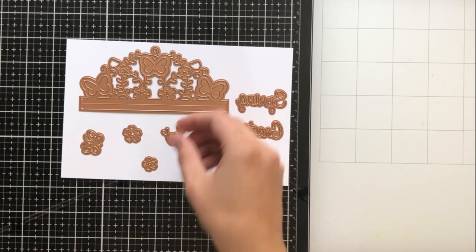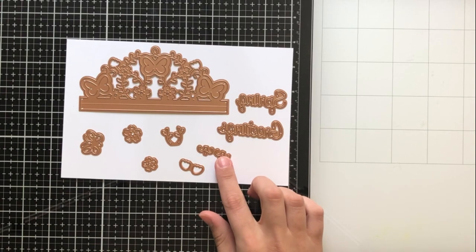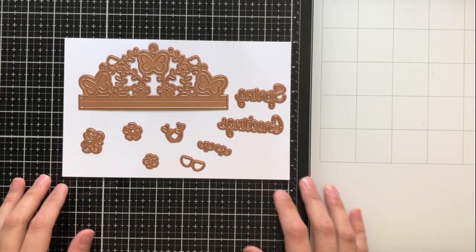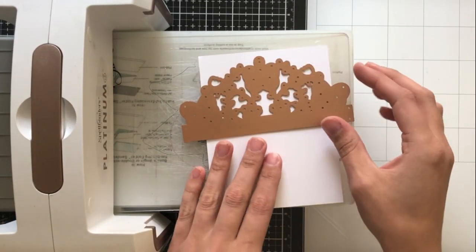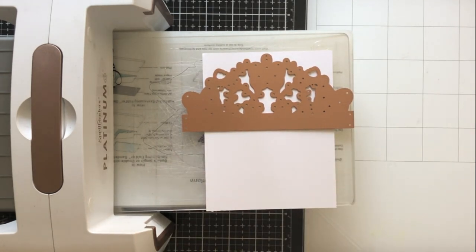Those word dies there say Spring and Greetings. You get this really cool border die type deal and then all these little dies that you can use for paper piecing on your border die. So I'm going to show you a couple of ways that you can use this die.